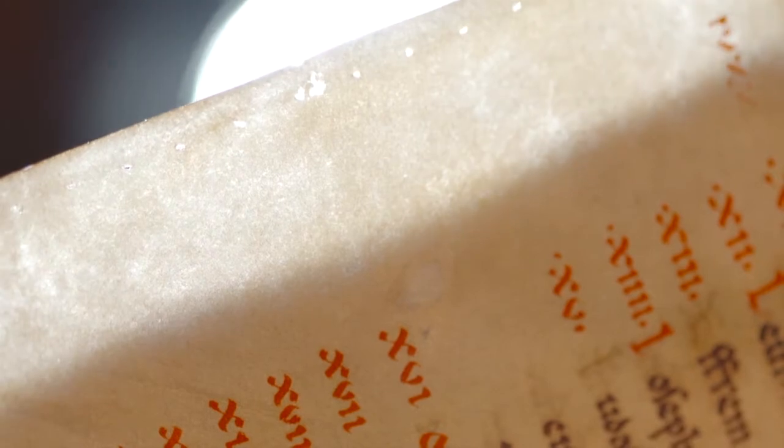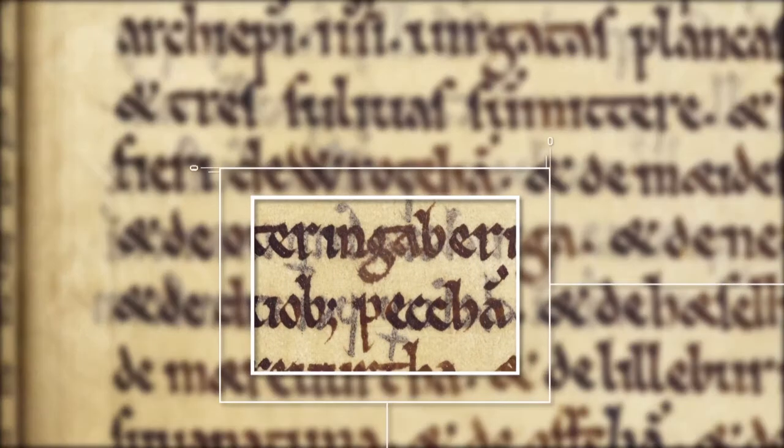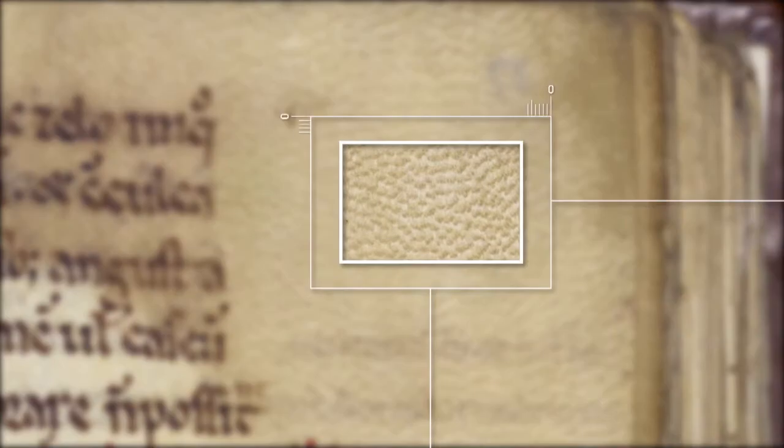Let's start by examining the written surface. Textus Roffensis is written on vellum, that is calfskin. Prepared vellum is semi-translucent and sometimes it's possible to see the writing from one side of the folio showing through to the other side. This is also partly to do with the fact that over time the corrosive, gall-based ink used by scribes has eaten into the surface of the vellum. There are two sides to vellum, the hair side and the flesh side.